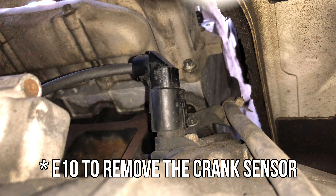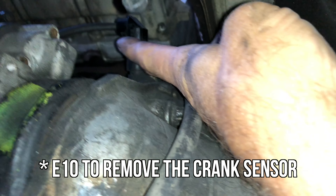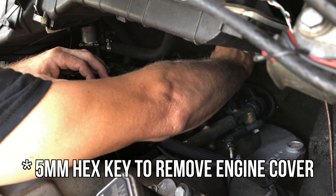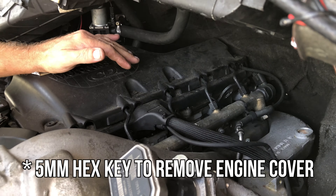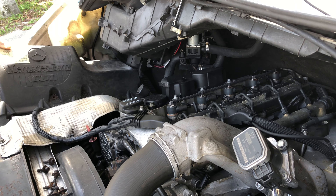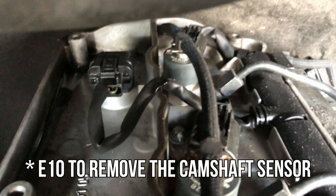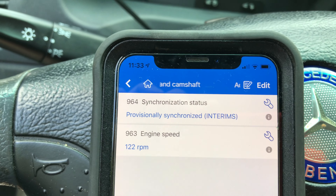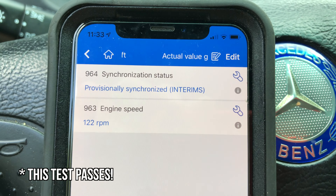Underneath the van, way up here, there's the starter and above the starter is the crank position sensor. The little clip is underneath the elbow here - you've got to push that clip and then pull it up. This is the cam sensor right here, and without that your engine won't start. If I try to crank, it shows 'provisionally synchronized,' which means it should start.